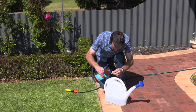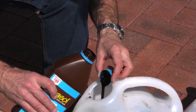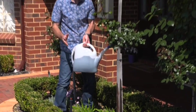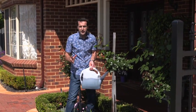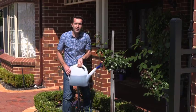Always shake the bottle well before use, then add 50ml or 5 capfuls per 9 litres of water in a watering can. Apply to the soil around the roots over an area of 2-4 square metres every 3-6 months, or more often as required depending upon the condition of your soil.